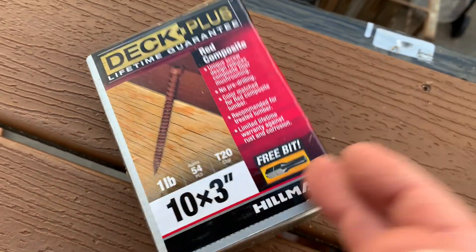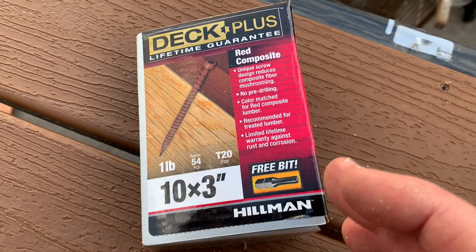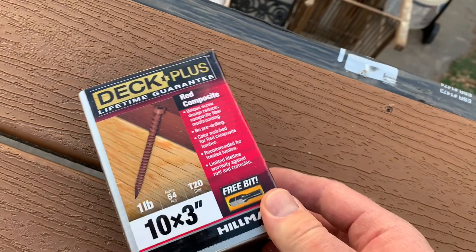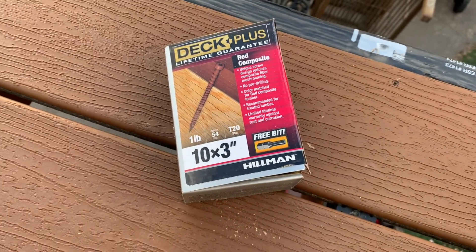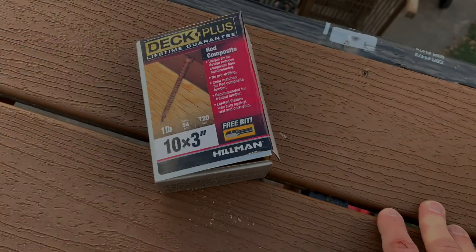As you can see, the farther I pull away, it really does hide the top of those screws fairly well. So in my opinion, those are the correct deck screws to use for your Trex project. You can find these again at Lowe's, or I'll put a link in the description box below where you can pick these up on Amazon. Thanks for watching — if this has helped, hit that thumbs up button. Stay tuned, we're making a bunch more of these Trex tutorial videos coming out really soon.